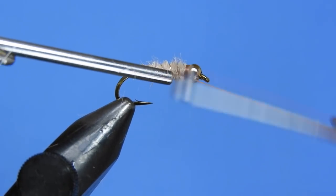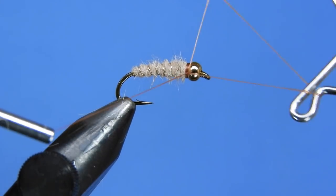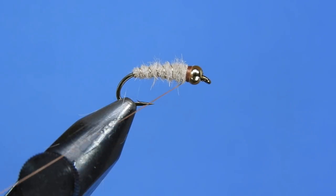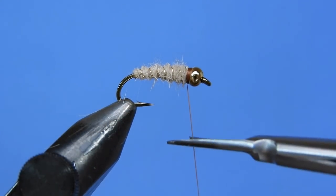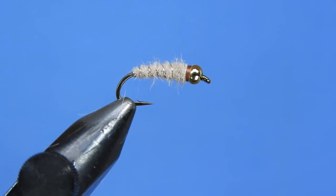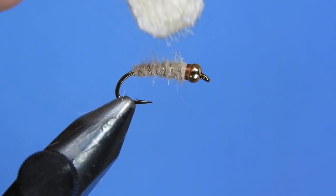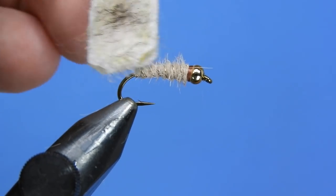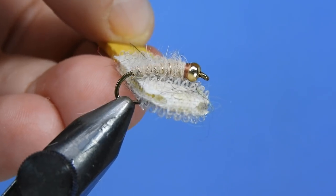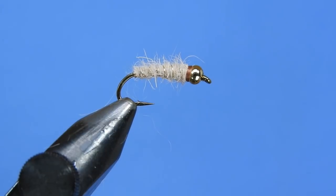It's a nice little crane fly larva imitation, or perhaps even a caddis of sorts. Just trim our thread and if you'd like to, you can add a little bit of head cement. If you brush this out, it kind of gives it a head start — this is one of those flies that works better the buggier it gets, so a little bit of extra roughness on there doesn't hurt whatsoever.